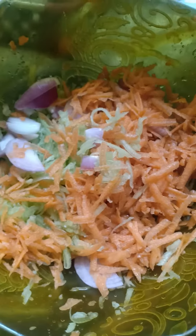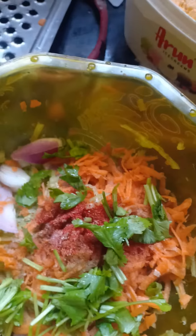Salt. I am going to add 1 pinch and add 1 tablespoon of kashmiri. I am going to add 1 tablespoon of spice.